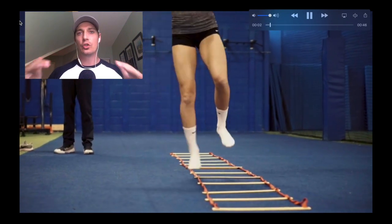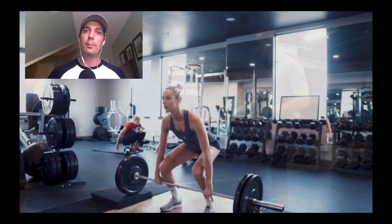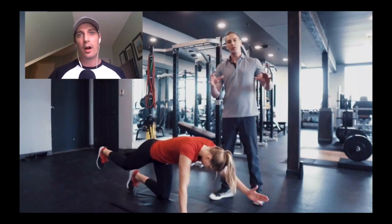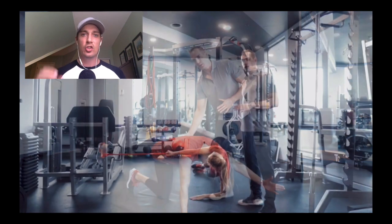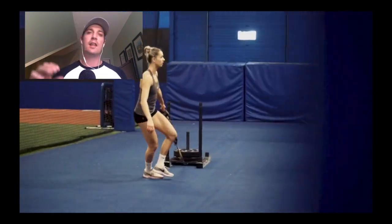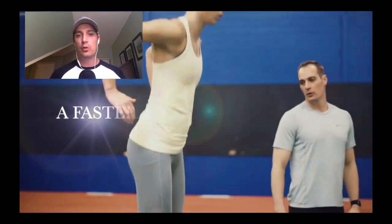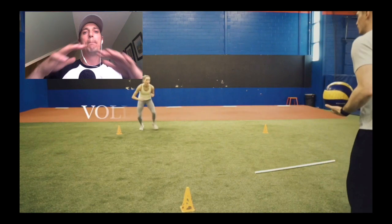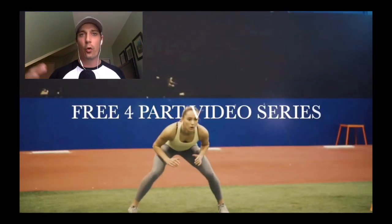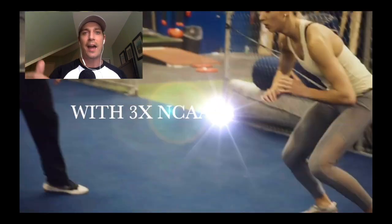Welcome back. It's Coach Reid Hall here. If you're new to the Reid's Workouts channel, I help volleyball players and coaches learn how to effectively jump higher, hit harder, and defend better by gaining strength, power, and improved movement patterns safely and effectively. In this video, we're focusing on lateral defensive movements and drills so you can cover a much greater area of the court. This is video two in a four-part series on how to become a faster, more fluid-moving volleyball athlete.